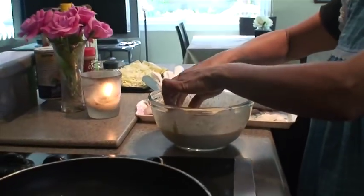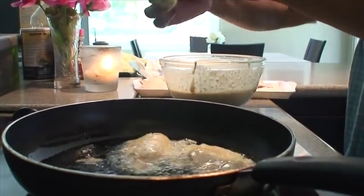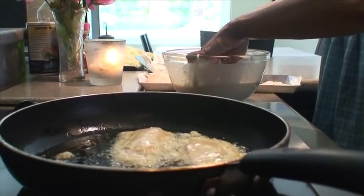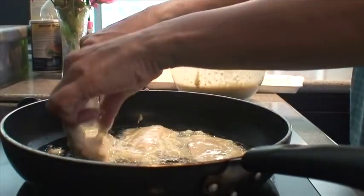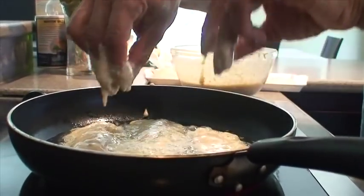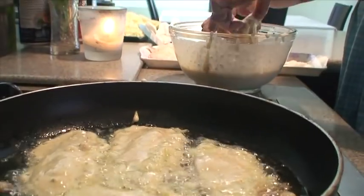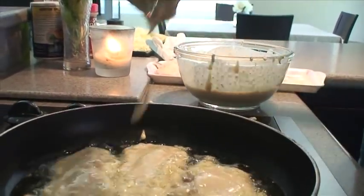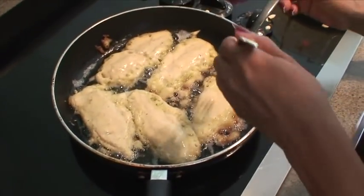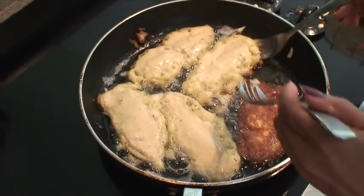Vamos a ir empanizando poco a poquito el pescado. Cuando lo agarren, agárrenlo con mucho cuidado porque recuerden que el pescado lo sancochamos antes de cocinarlo en el aceite. So she's just adding batter to the fish and putting it to fry. You have to be careful when you grab the fish because remember, you did cook it a little already — so it's a little tender and could fall apart. Make sure it's nice and toasted on one side, then you can just flip it and do the next side.